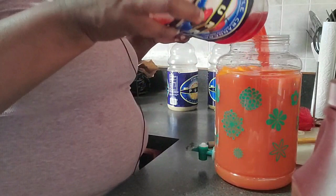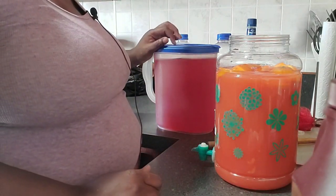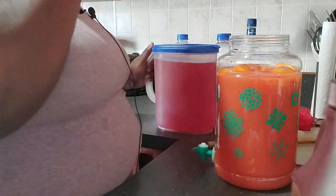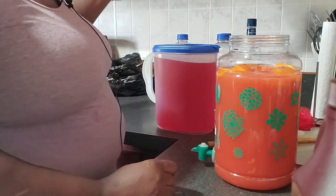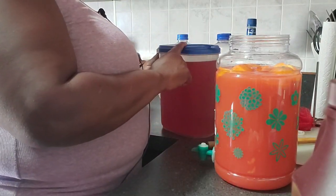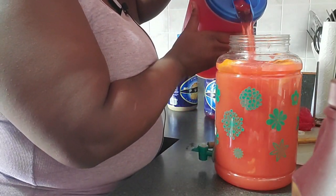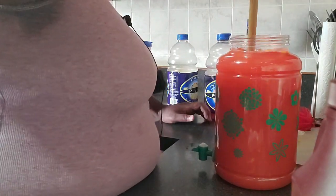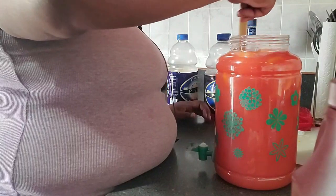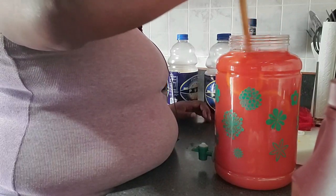I never measure, guys — I just pour as needed. I have some sugar-free Kool-Aid here. I'm not sure what flavor this is, it's like three different flavors mixed in. I just add this for the sweetness — that's optional. If you have other juices, go ahead and use those. Do it to taste: if you like it stronger, add less juice; if you like it weaker, add more juice.